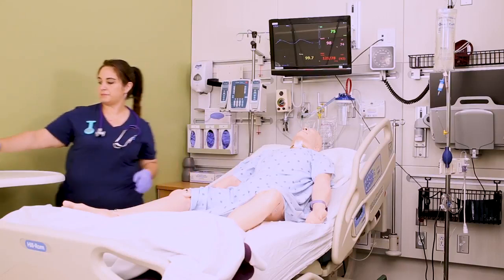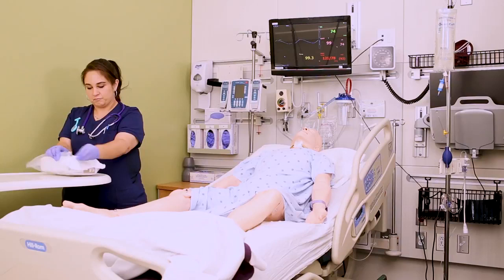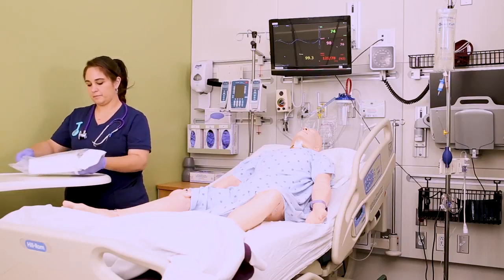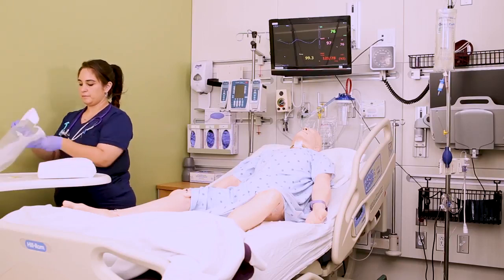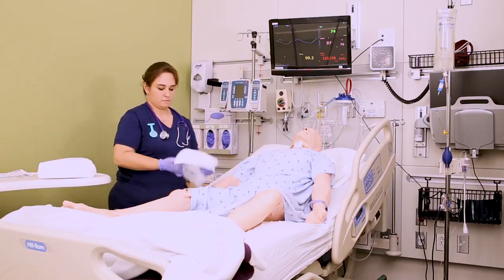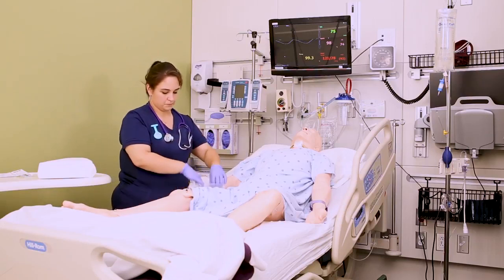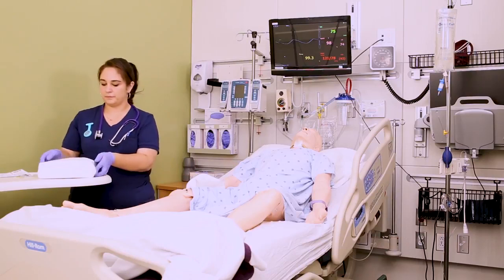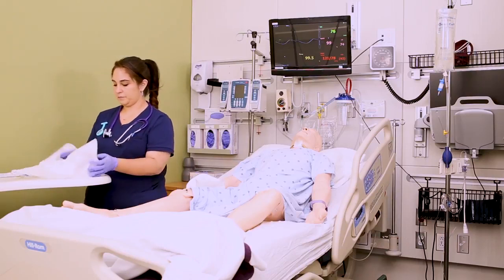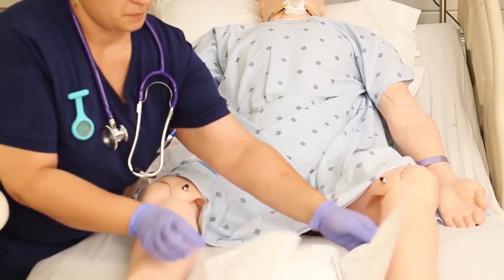Open the Foley kit and remove it from its plastic bag. These plastic bags are really nice because you can fold the top over and make yourself a little trash bag. Place it next to the patient's hip close to you so you have a place to throw trash without contaminating your sterile field. Open the sterile kit on the bedside table away from you, then pick it up from the bottom and place it between the patient's legs, reminding them not to move their legs or touch the kit.